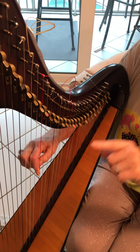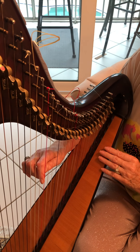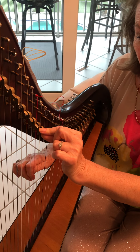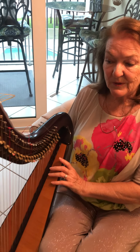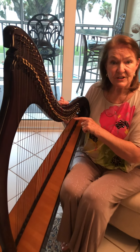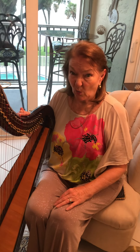I'm going to play middle C for you, and now I'm going to put the lever up and it will go up a half tone. I hope you can hear that. So when I go to play different tunes in different keys I have to put all these different levers in different positions, and sometimes I forget and put up the wrong one.